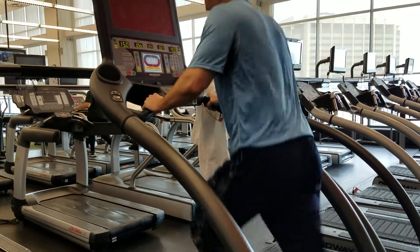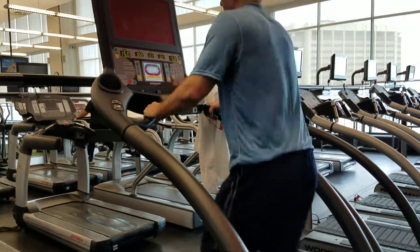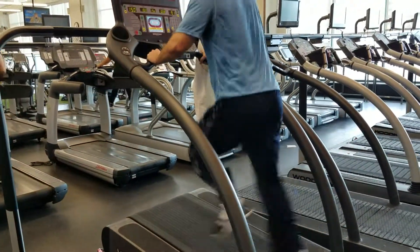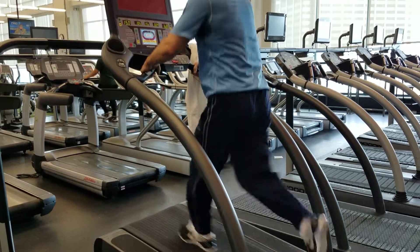There we go — and slow. There we go, he's still going for that trot — and go. There we go, slow. Nice, there we go.